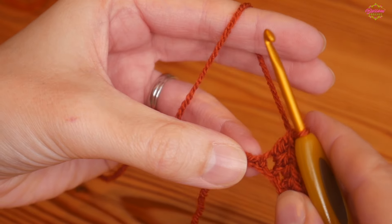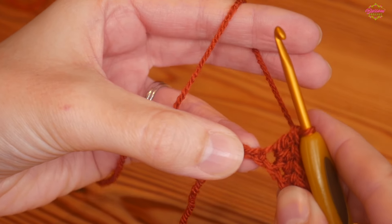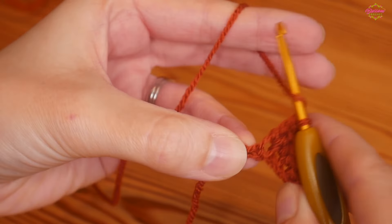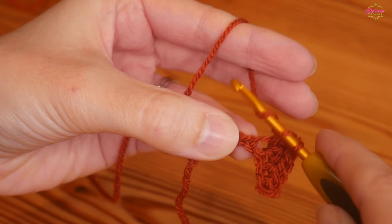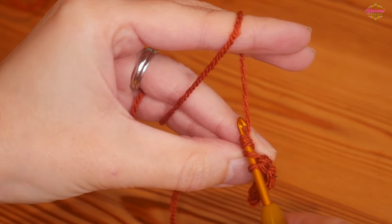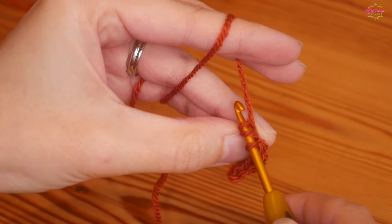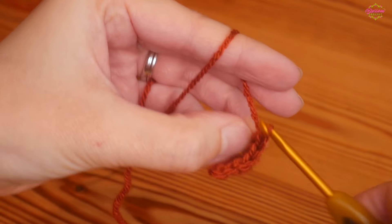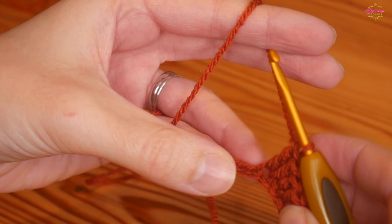Then we're going to do our tallest stitch into the next chain — a UK double treble (US treble). Yarn over two times, insert into the next chain, yarn over and pull up, yarn over pull through two, yarn over pull through two, yarn over pull through two.